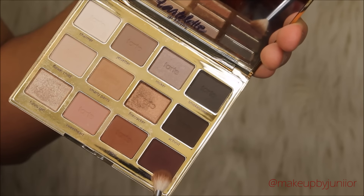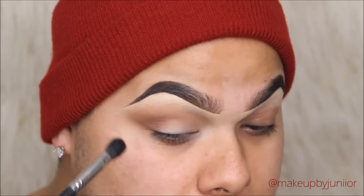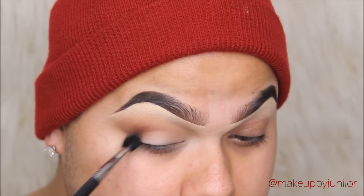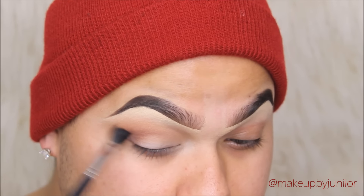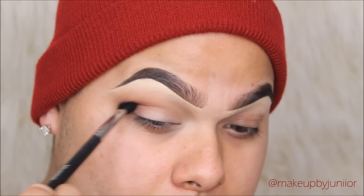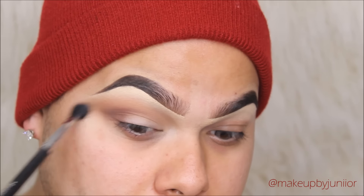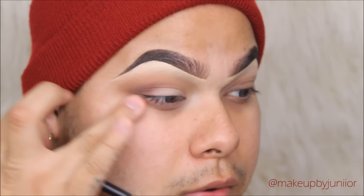Then we're going to be taking the shade Leader, which is a deep chocolate color, and picking up barely anything on this brush and packing that on the outer corner just to give it a little bit of depth. I'm not going to fully apply that Leader color yet until I have the cut crease that I'm going to be creating a little bit later.